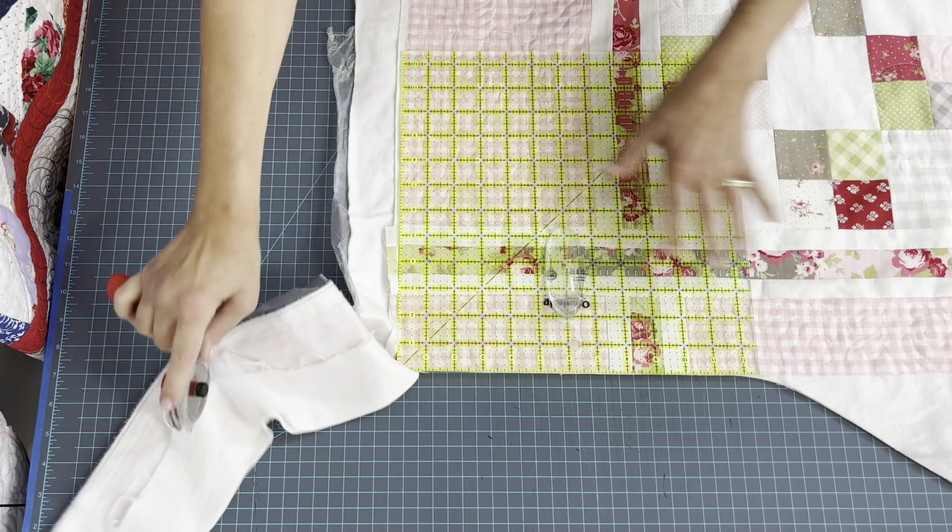From the cut I made initially from that corner, I'm going to line it up along here and check all of my lines along the inside, outside, everywhere. When I get to the corner, I'll line up along the farthest edge this way and along the farthest edge up this way, and I will cut all of that out that's peeking out.